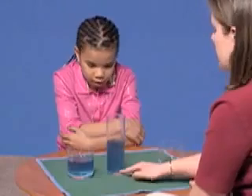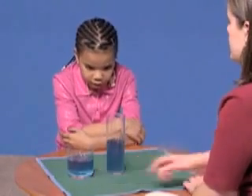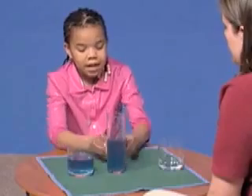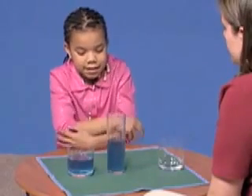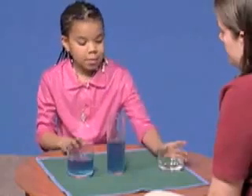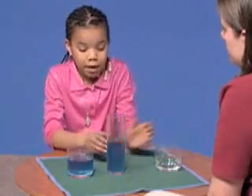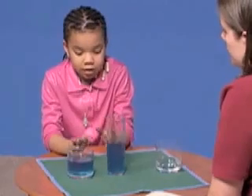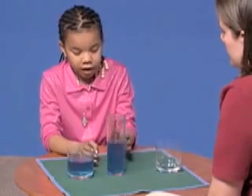So do you think that there's more juice in this glass? More juice in this glass? Or do you think that they have the same amount? Same amount. Why do you think that they have the same amount? Just because this is skinny doesn't mean it's not the same amount. It has the same amount of juice in it, but this one is just wider and this one's skinnier, but they have the same amount of juice.